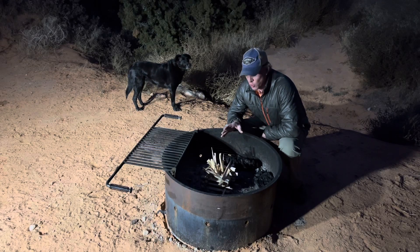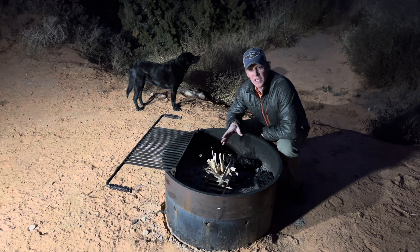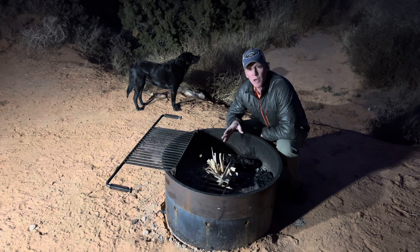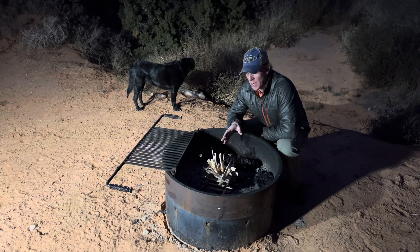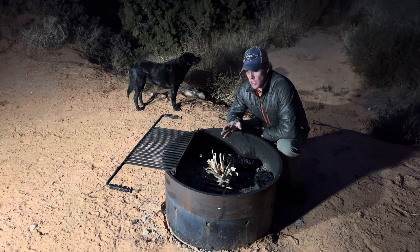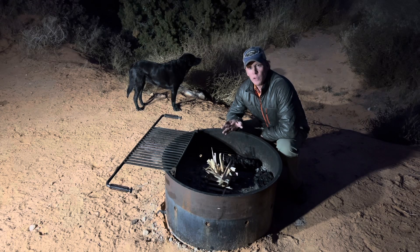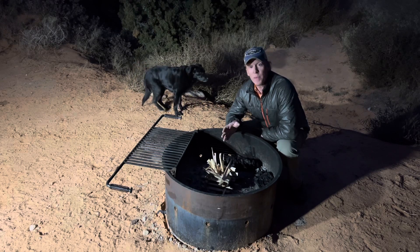I'm a big fan of the Christophe Fulmiere method of building campfires. The Christophe Fulmiere method was developed way back in the 1600s by St. Fulmiere. He was one of the early missionaries through the southern United States and actually even including all the way up here to Moab.